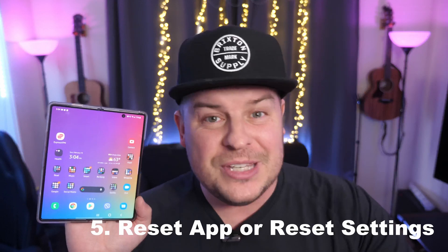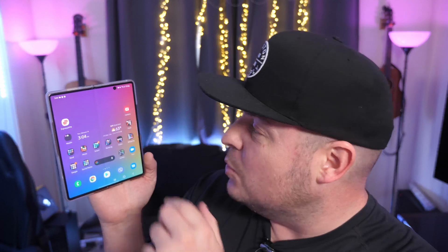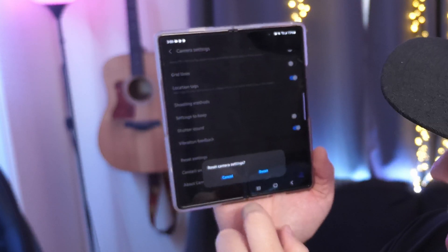Next, you may want to reset the settings for the app. Let's use the camera app as an example — maybe a specific feature isn't working or something that used to be there is gone. Open the camera, tap the gear in the top left to go into Settings, scroll all the way down, and you'll see Reset Settings. Tap that and then hit Reset at the bottom. That resets your camera settings back to factory. You can do this for any app that has a reset settings option.